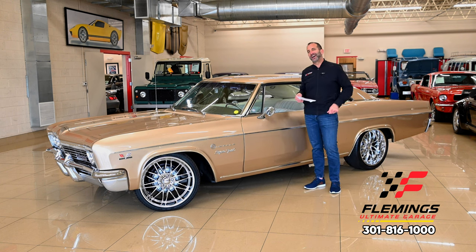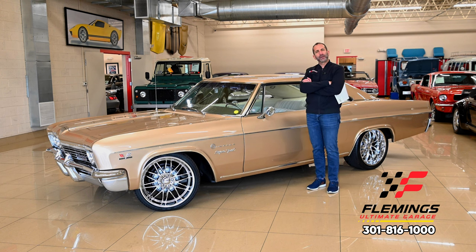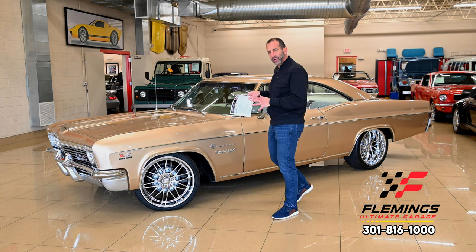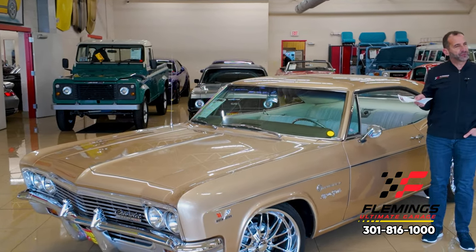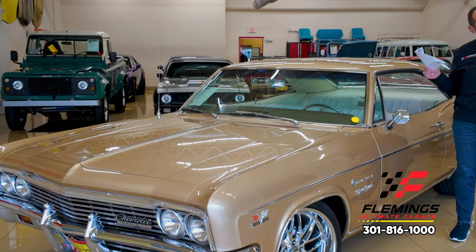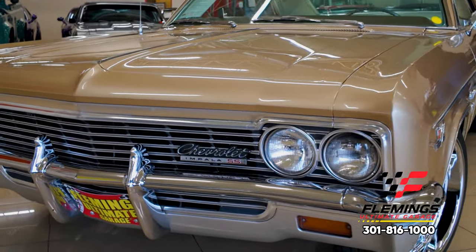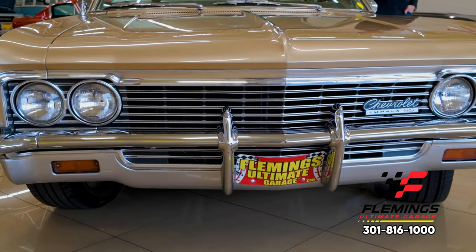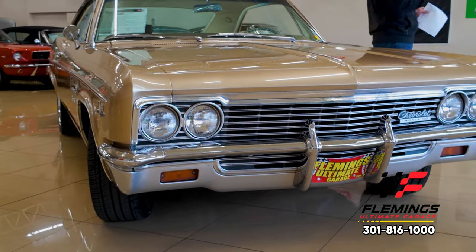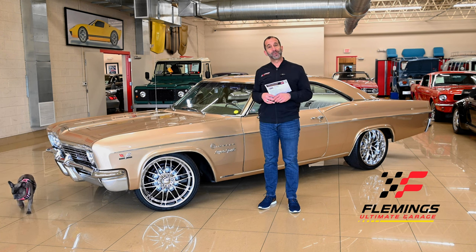So let's run down what we know: great paint, all-new interior that looks beautiful with changes available if you want them, stock or rally wheels or the bigger chrome set — whatever you like. Engine dress-up and detail is nice, trunk is dressed up nicely, it sounds good, has great power. It's a '66 — super stylish. Call us at 301-816-1000 to learn all about this super cool Impala. Hit the like button below, subscribe to the channel, we have new stuff coming out all the time — share it with your friends and I'll see you on the next one.